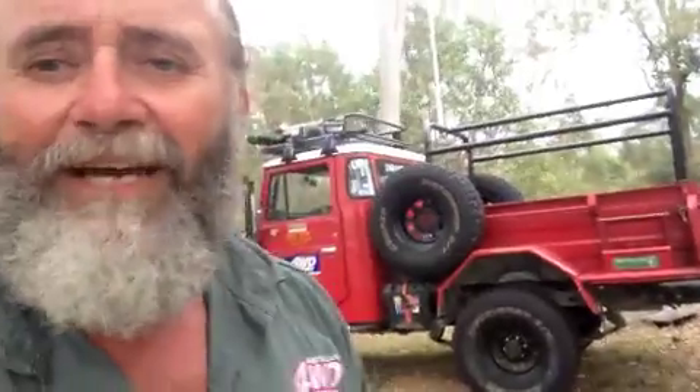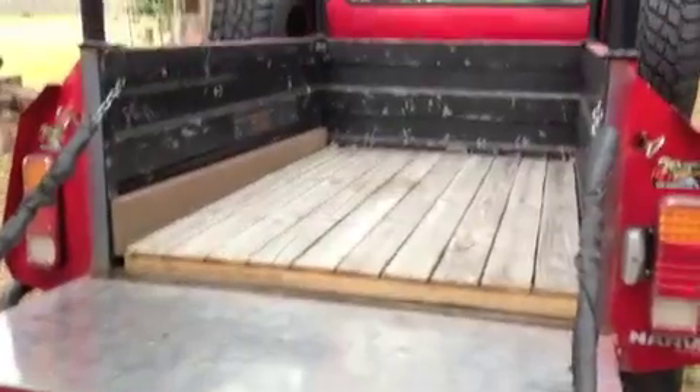What else can I tell you? I never really finished the bar work on the back. I put those bars up so I can throw things over and keep water out of it when it rains, and it pretty much stayed that way. You might have seen me cook off the back of that tray — it's got a stainless steel insert, absolutely magic for a little bit of bush cooking.